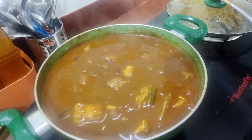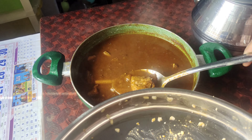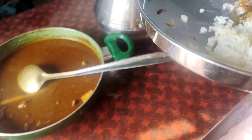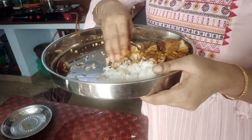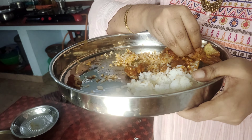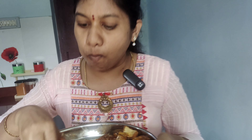The salt is ready. It's good. It's really good.